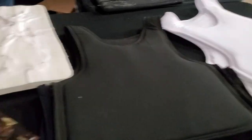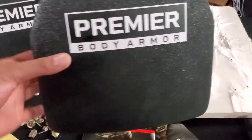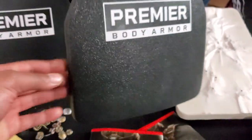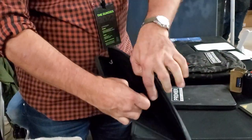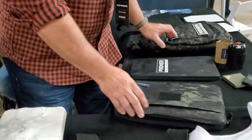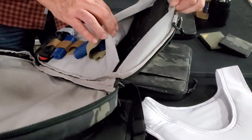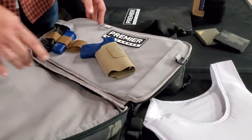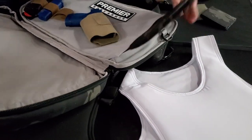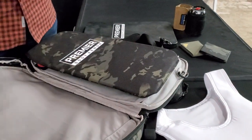I met a couple of representatives from Premier Body Armor back at the Gundys. We got to talking, and one of the representatives I had a lot in common with. We started talking about body armor and different options, and I told her, I'm a bigger woman, I have a bigger chest, so I don't typically put body armor on. Most people I see doing that are men, and clearly they are flat-chested. She said, listen, we have off-body body armor — not everything has to go over your chest, everything doesn't have to be a rig.